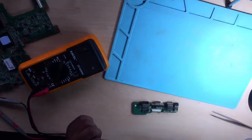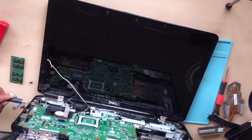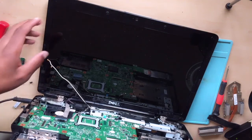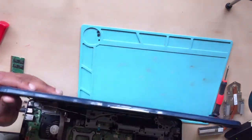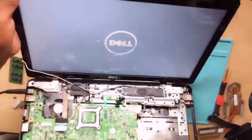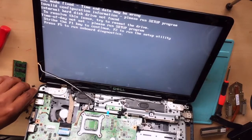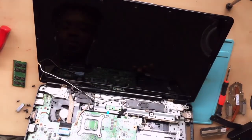Now guys let's put everything back. Okay, let's plug in the charger again. We'll plug it in — and we do get a display! The machine is working 100%. Here we go!